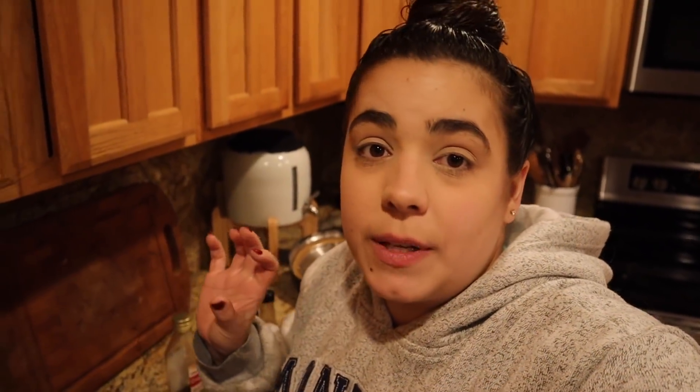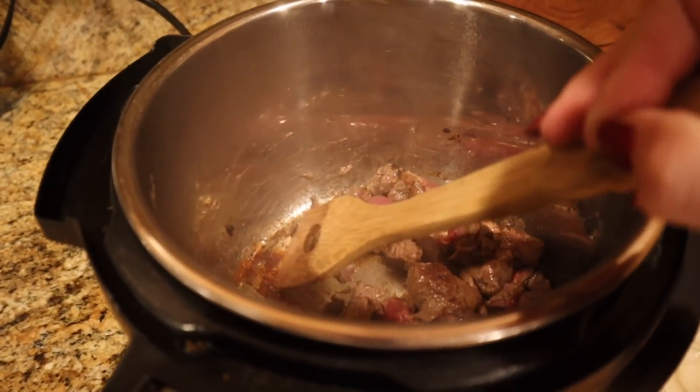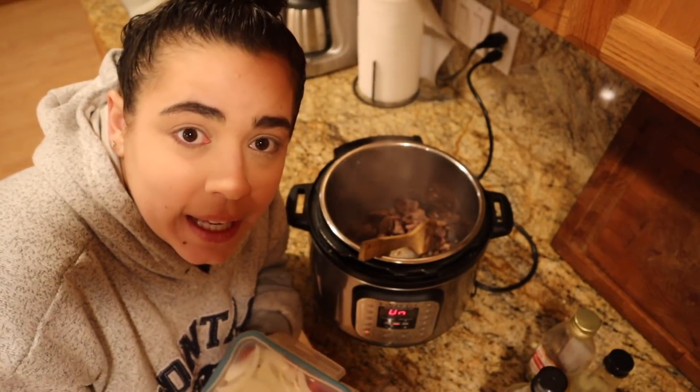Hopefully my husband got the gasket fixed so the Instant Pot will be working this week. It's hard to see, but you can see how the beef is browning right here - that's what we want. I'm going to start adding some of the other ingredients.